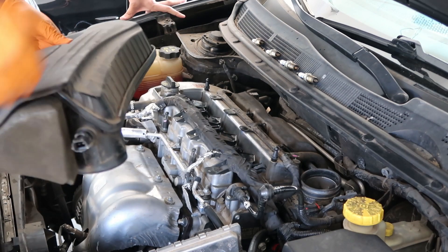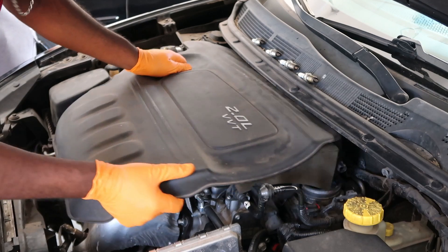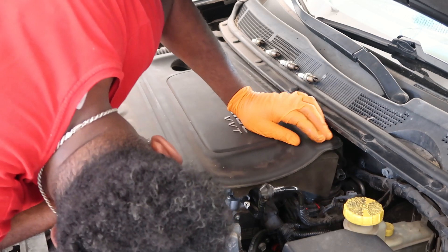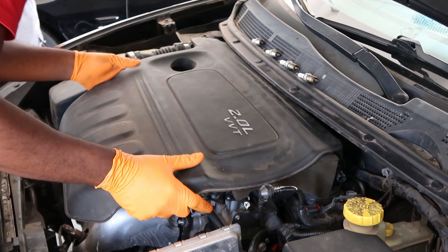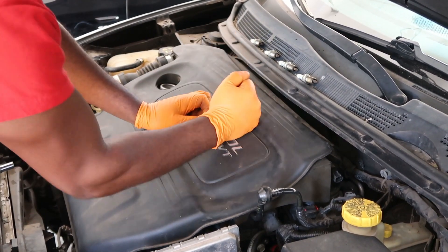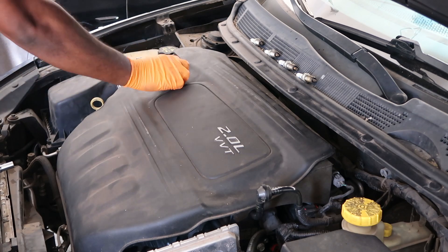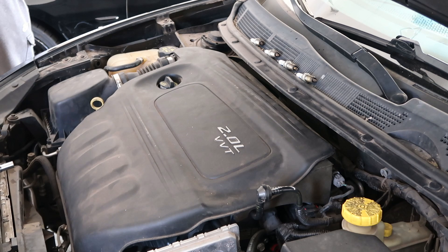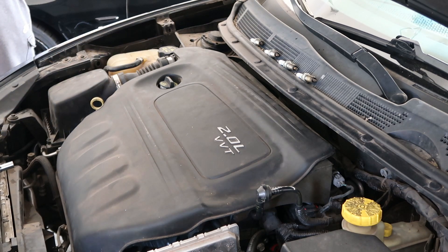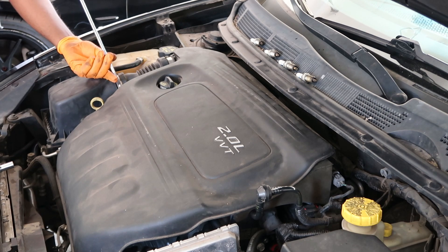Alright, so now that it's back in, I'll go ahead and put this piece back in. I'm going to go ahead and take the cap off, slide this in here — there we go. Now I'm going to go ahead and tighten these up. Alright, connect this back here, get my cap back in, and then I'll tighten up this screw right here. And that is all.